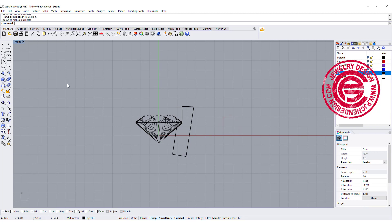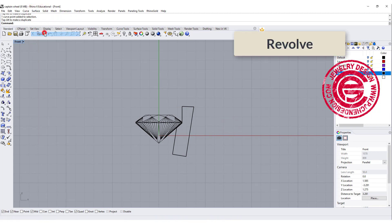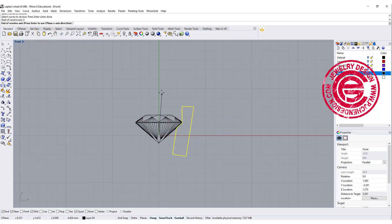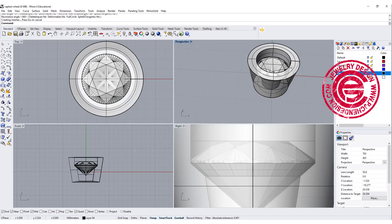To make a bezel, we simply just going to use the revolve command. This will be the curve, and we're going to snap into the zero as our axis, then revolve 360 degrees, and we will get the center bezel like that.